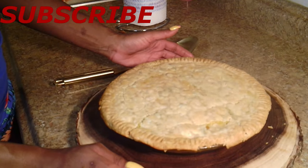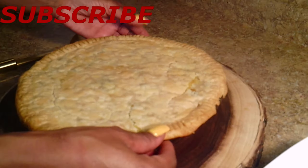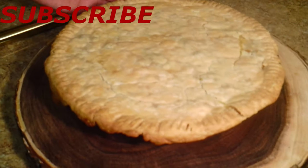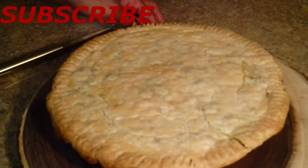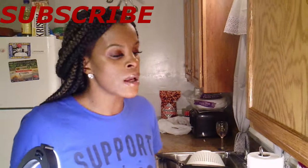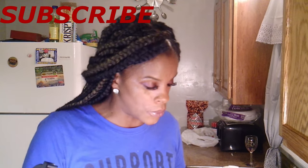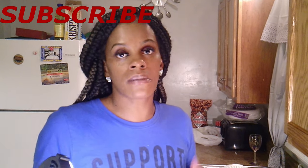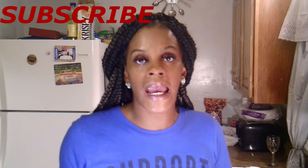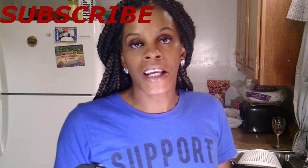Alright y'all, so this is the finished product, fresh out of the oven. As you can see, it's not quite perfect — I've made better pot pies — but the taste is consistent and I'm sure it's going to be delicious. Again, my recipes are not fancy or hard. These are recipes I make for me and my family, and hopefully I can help you out. So yeah, that's it — we made the chicken pot pie. Thank you so much for watching, don't forget to like and subscribe, and I'll see you on the next video.